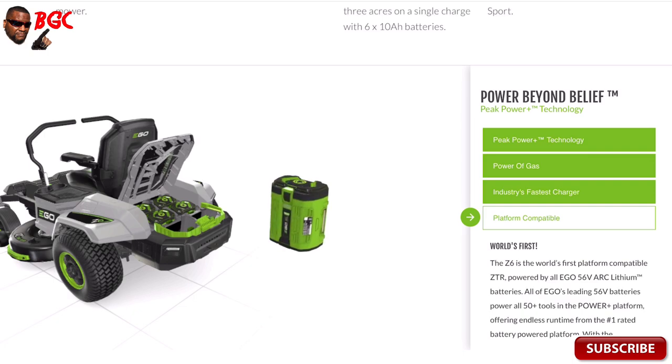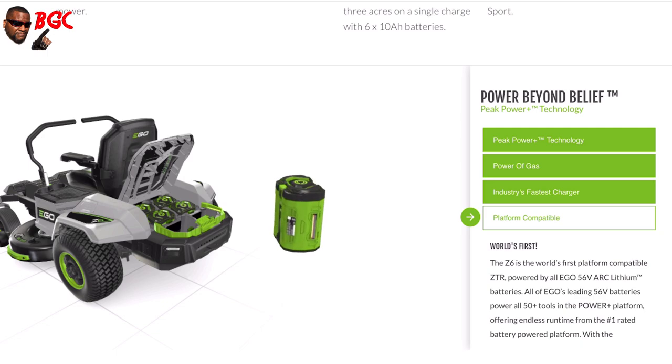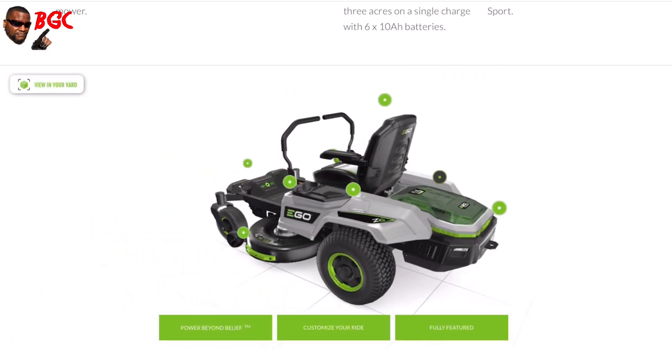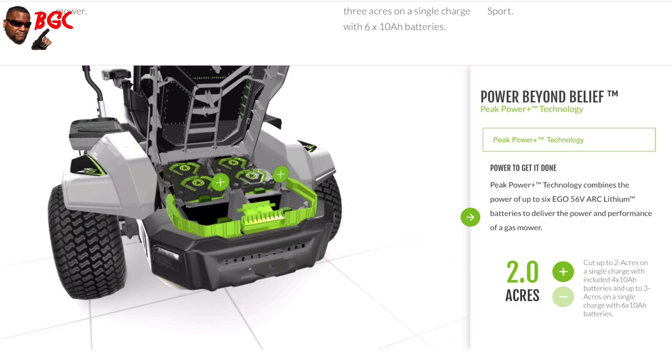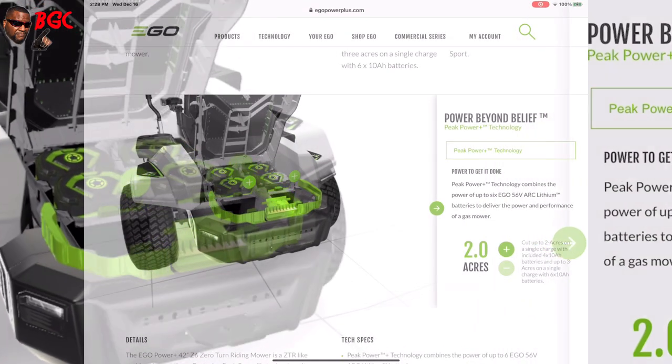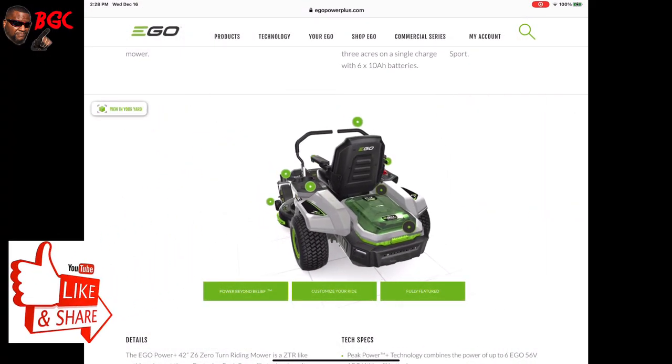What's awesome is these will come with four 10-amp-hour batteries. These batteries will power the same equipment that you have now, so you don't have to go buy different batteries to power the equipment that you already have from EGO — that's a plus right there. The four batteries that are included with it are supposed to cut up to two acres.